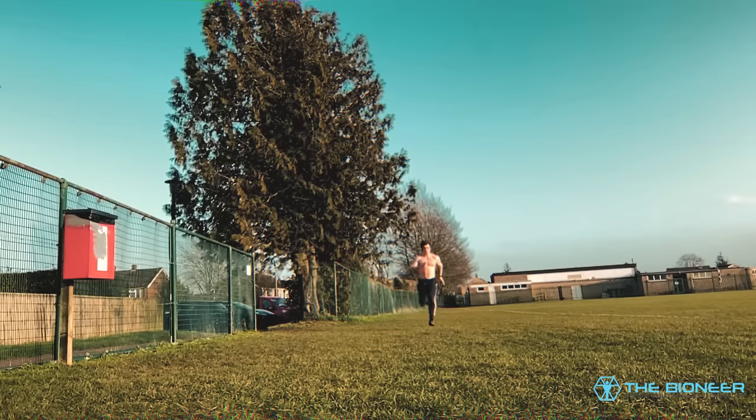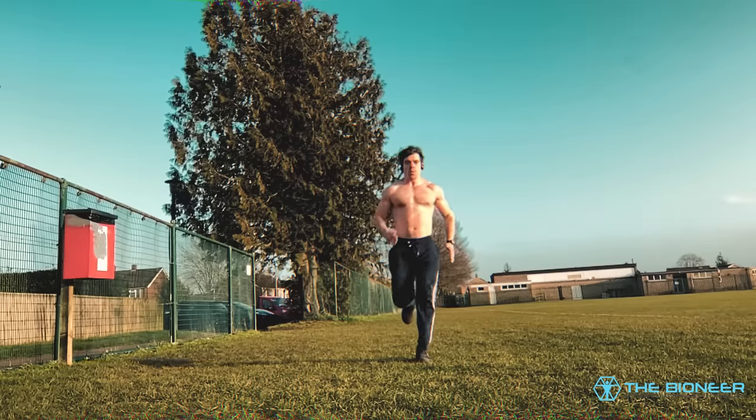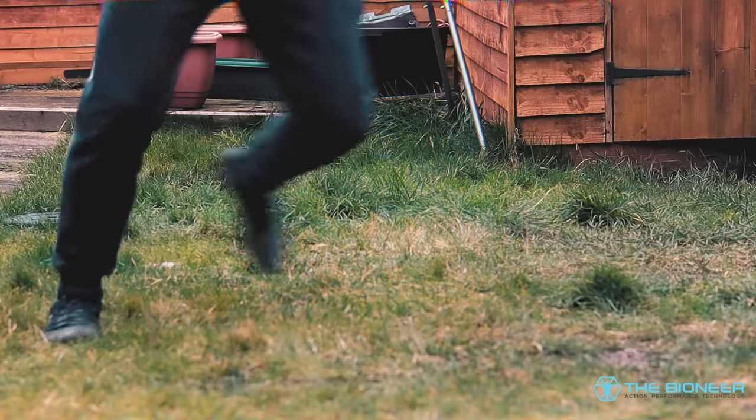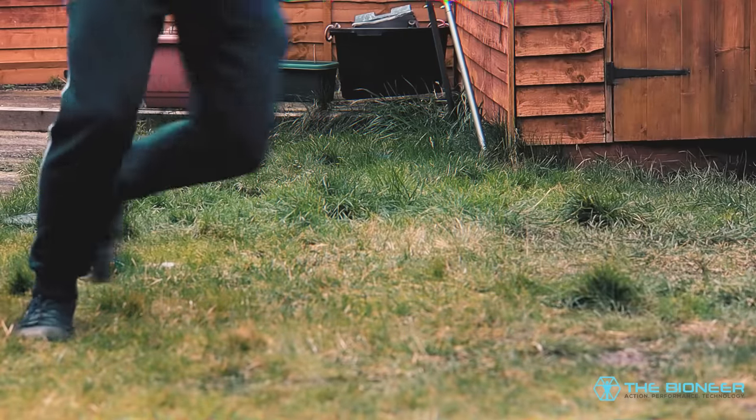Problems occur when an individual spends all their time running in straight lines, strengthening these muscles in the sagittal plane, but doesn't practice any side-to-side hip movement in the frontal plane. Running is not the problem here — just running is the problem.